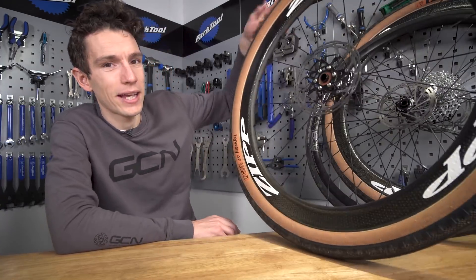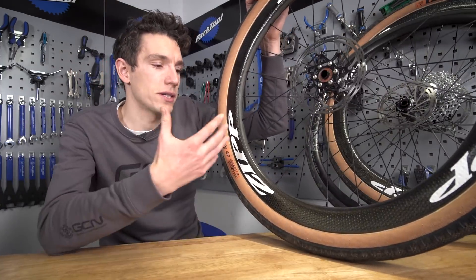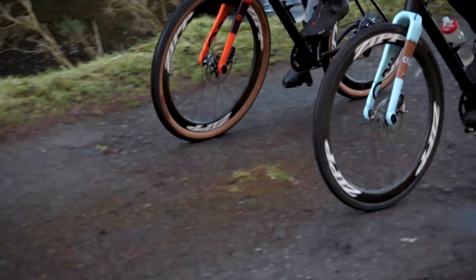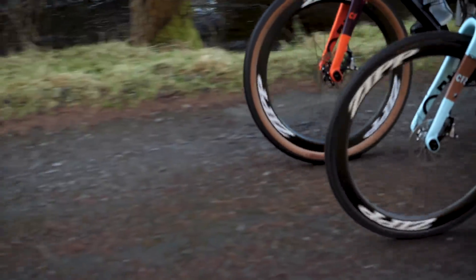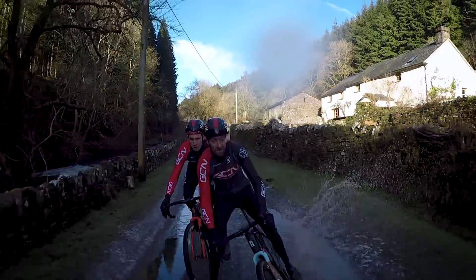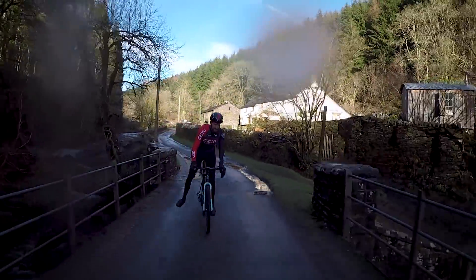We've just released a video over on GCN where Dan and I finally get to check out this new trend of using smaller 650B wheels, but fitted with bigger, fatter tyres. Now there is a lot in that video, but we also had to leave quite a lot out as well, not least the fact that we both really nearly stacked it on the very first corner of the day, something you've probably already seen.